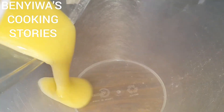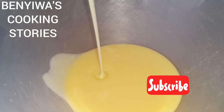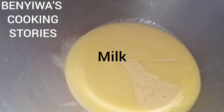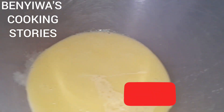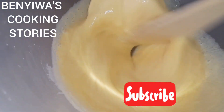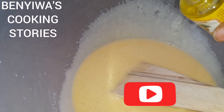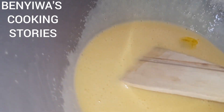At this point I transfer my blended ingredients — the two eggs, sugar, and vegetable oil blended together — into the bowl. Then I add in my Milo. I used Milo; you can use any mug powder of your choice.